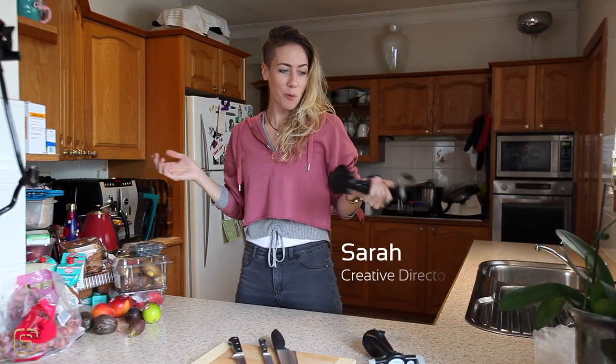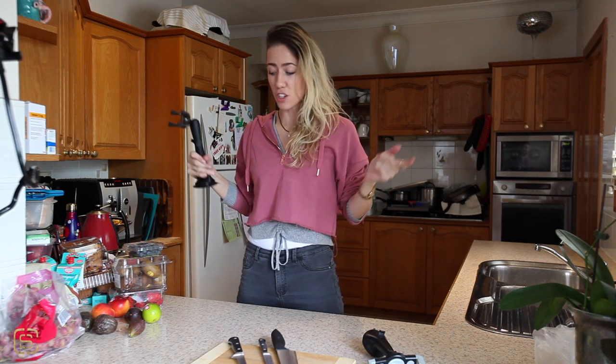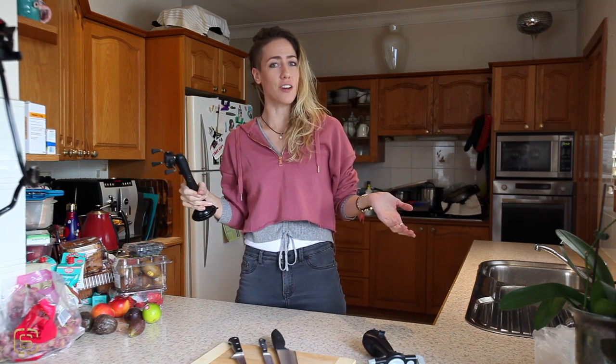Chef is in the kitchen. Today we are going to be talking about different rigging options for your phone to make some DIY cooking videos at home.